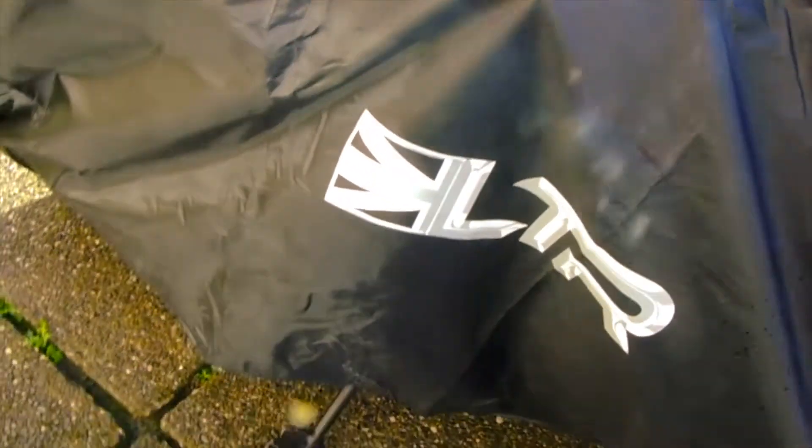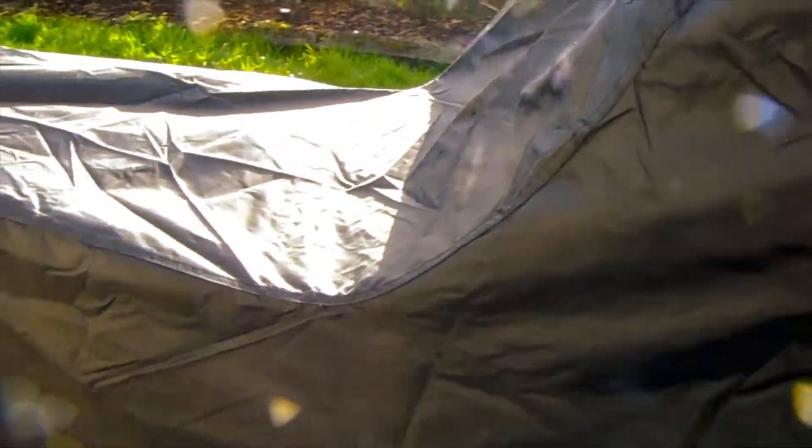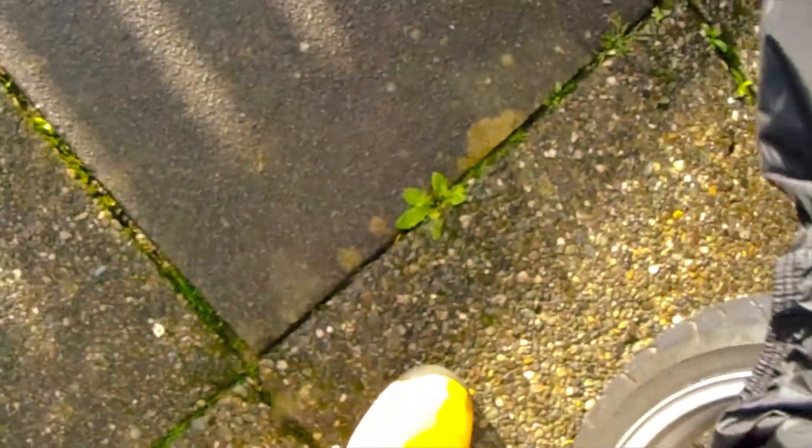I got this thing to help try and protect the bike from the winter — it's the LTR from Amazon. It's quite good but it's pretty baggy, so I'm going to have to buy a couple of straps to go around it. Look — it's very baggy on this side, so that'll need to be fixed with a nice strap around that.